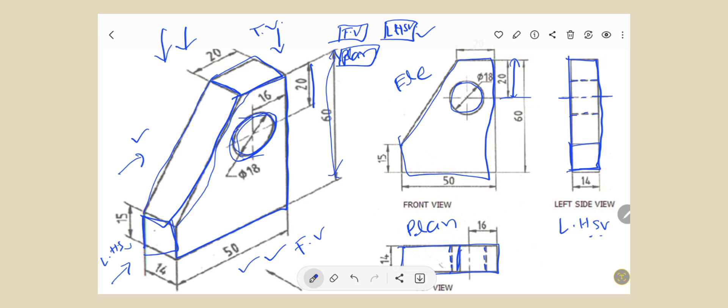This is the first angle projection method. Now students, if in an exam you are asked to draw the orthographic projection using the third angle projection method, you have to keep in mind that in the third angle projection method, you first draw the plan or top view above the front view, and the left hand side view you have to draw on the left side of the front view.